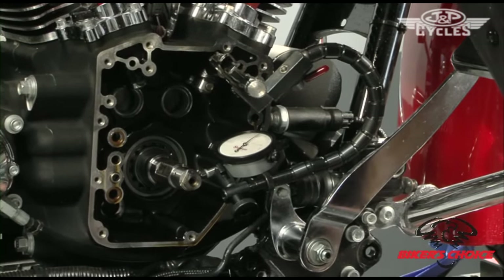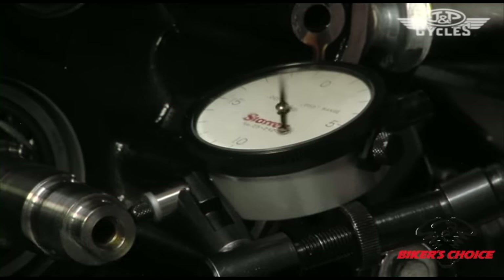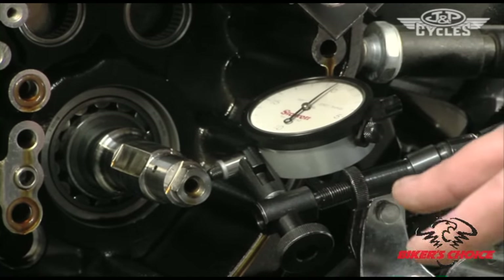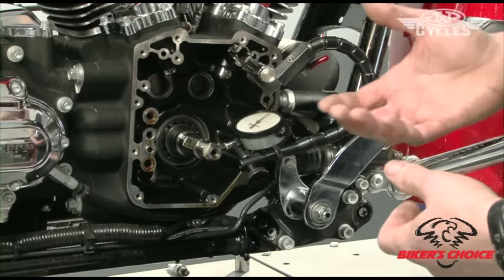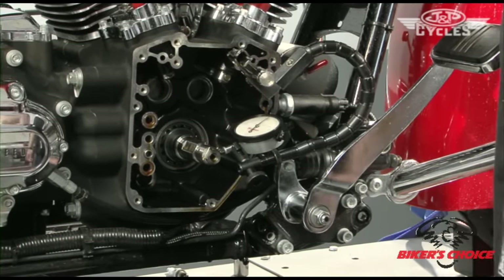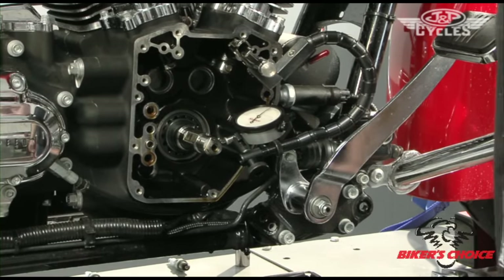Now we're checking pinion shaft runout. The Harley spec in the 2010 manual is 0 to 10 thousandths. This one here is clearly around 0.7 thousandths, so we're within spec for the Harley chain drive cams. Now if you were going to install a set of gear drive cams, you certainly wouldn't want to do it in this bike in this condition. If you had your heart set on a gear drive set, you would have to remove the flywheels — a very costly procedure — and correct the pinion shaft runout. For our purposes of installing a chain drive, this is perfectly fine. It's within spec, so we can proceed with the cam install on chain drive.